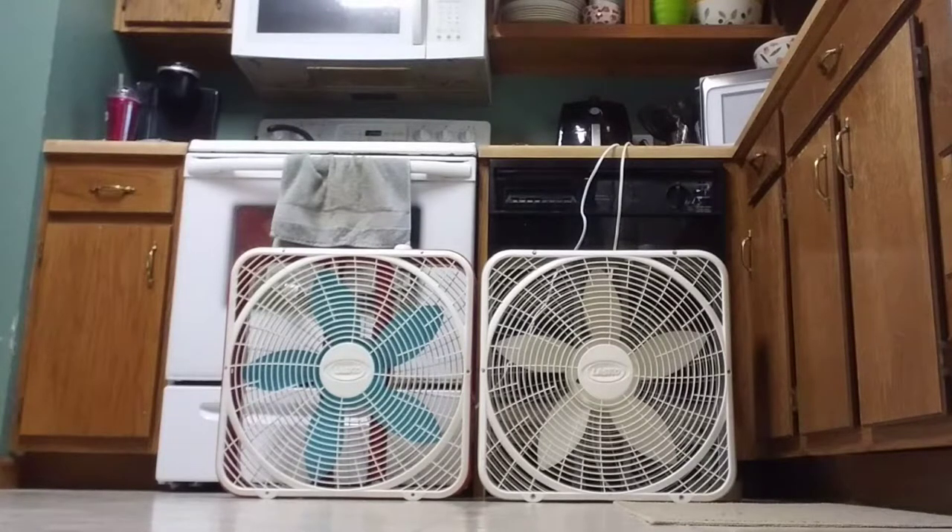There you guys have it. These are my two Lasko Premium 3723s. I hope you guys enjoyed this video. Have a nice day, everybody, and stay cool. More videos coming very soon. Bye-bye.